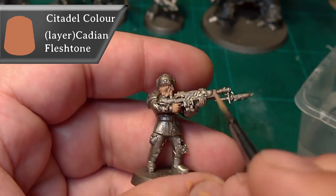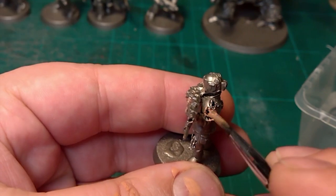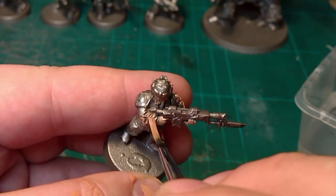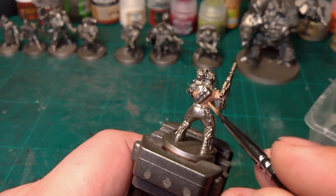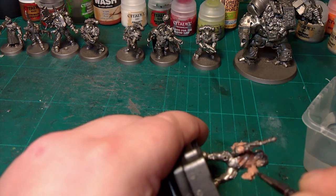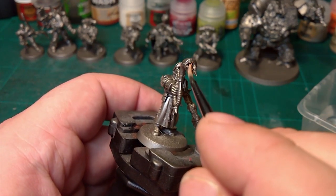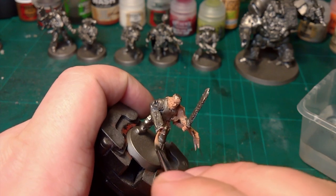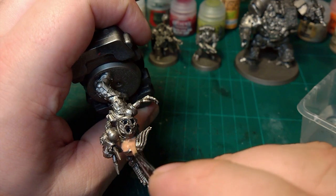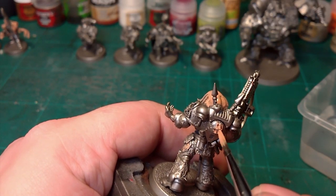Now we're going to do everything that's skin, tumors, anything meat, wounds — everything in Cadian Fleshtone. By the way, I am not thinning my paints — going straight from the tub. This is one of those painting guides where I just didn't care. It's just fun for fun. Chucking it on, making sure I thin it out as I'm going.